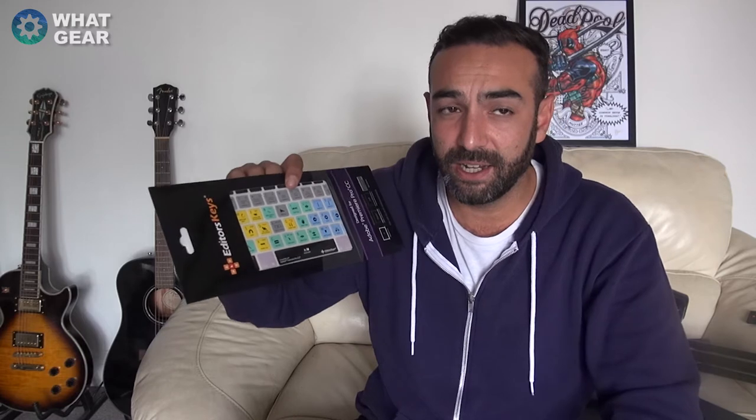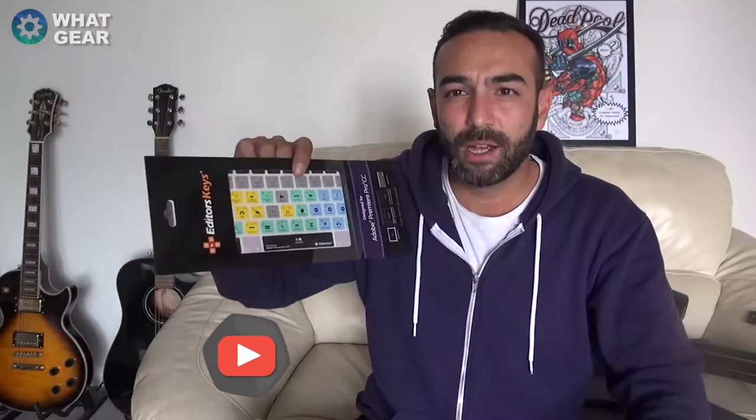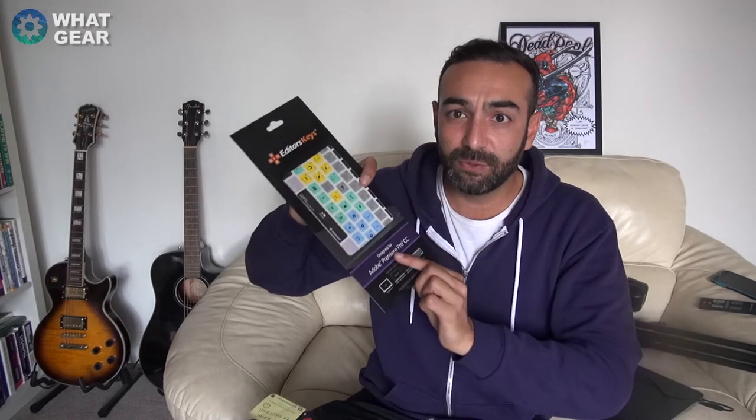A big thank you to Editors Keys for sending this — it looks really awesome. This might be the most useful bit of kit I've been sent in a long time. For you guys who want to get into YouTube and start video editing, I really recommend something like this. If I'd had it at the beginning, I'd have saved a lot of time. There'll be a link to the Editors Keys website in the description below.